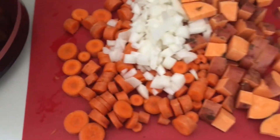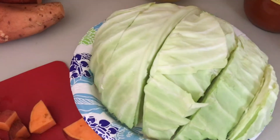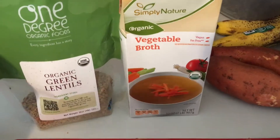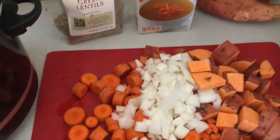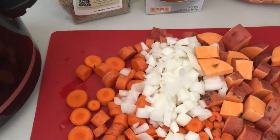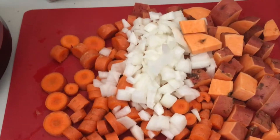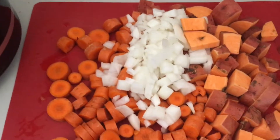I'm prepping dinner now. I've got a crock pot on high with seven chopped carrots, one sweet potato, half an onion diced, half a head of cabbage, one cup green lentils, and four cups of vegetable broth. Throw it in the crock pot, put the lid on, and time it for four hours. Right before dinner, I'll cook up some brown rice on the stove and throw this on top.